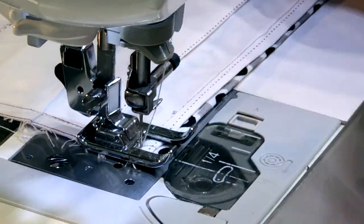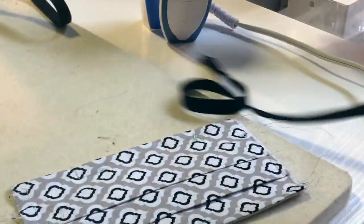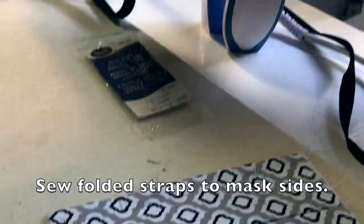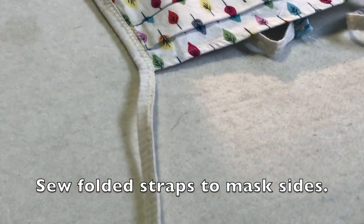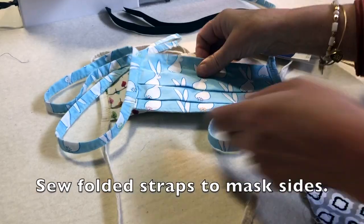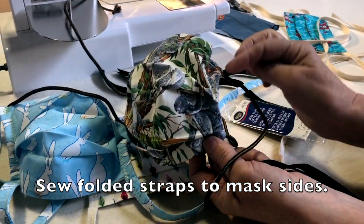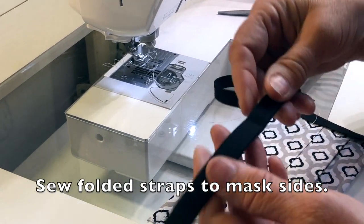Now put the tape on. I have extra wide double fold bias tape here, though it's becoming hard to get. You can also make your own from a piece of muslin using a bias tape maker, or use the same fabric as the mask. Also popular is using shoestrings, though that requires a different variation we'll show in another video.